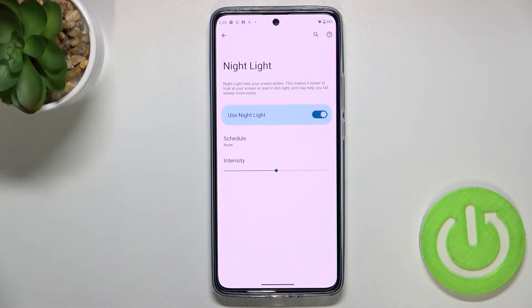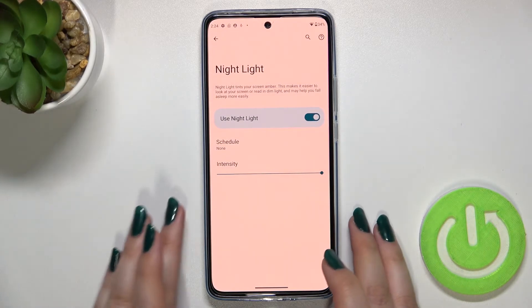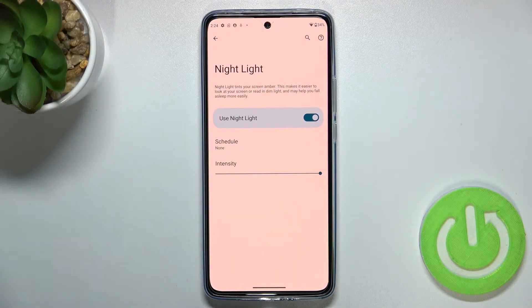Let's begin with intensity. Right now it's in the middle. By going to the left you can make it much cooler — almost invisible. By going to the right it gets much warmer. The camera fakes the colors a bit on the preview, but trust me it's quite intensive. It's up to you which option is most comfortable.